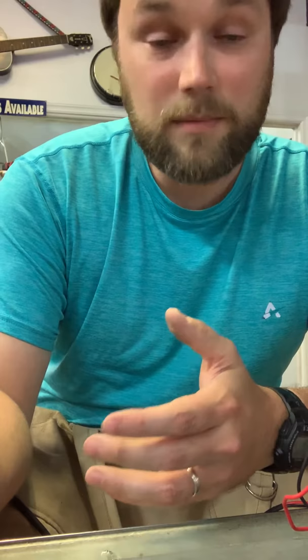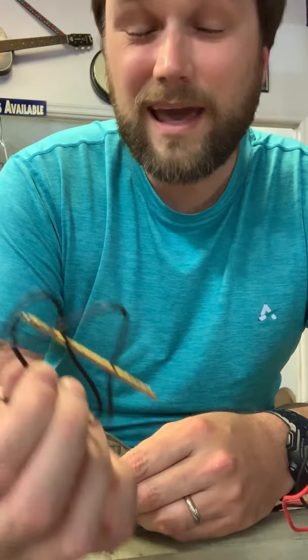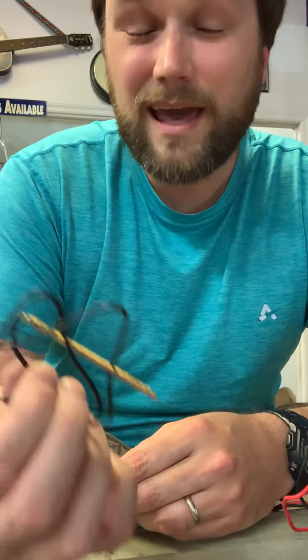There can be other problems, and if you have any I can try and help you. If you have a K&K style pickup, those can be troubleshot as well — similar but a slightly different technique. But this will get most of your guitars sorted out if you're having problems.